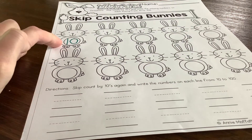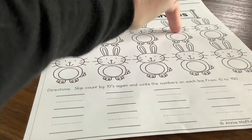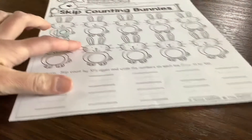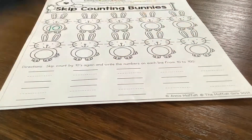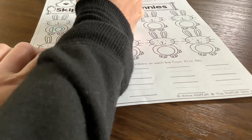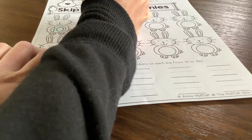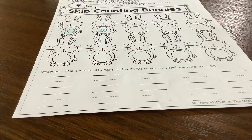So you would go 10, 20, 30, 40, 50, 60, 70, 80, 90, 100. And so just in the belly, 10, and then we know 20 comes next. Write the numbers counting by tens.